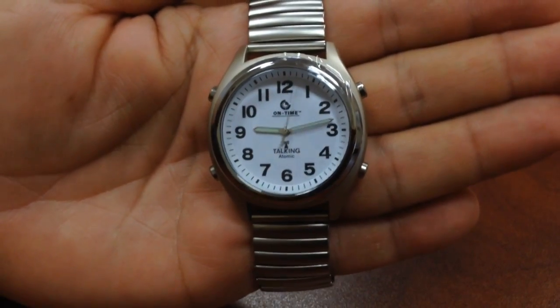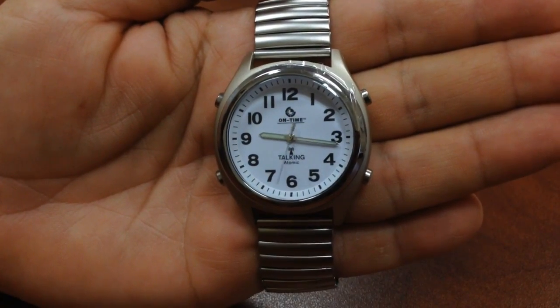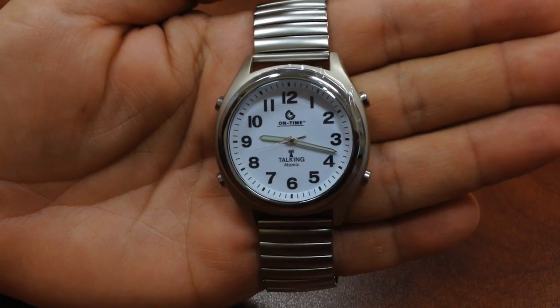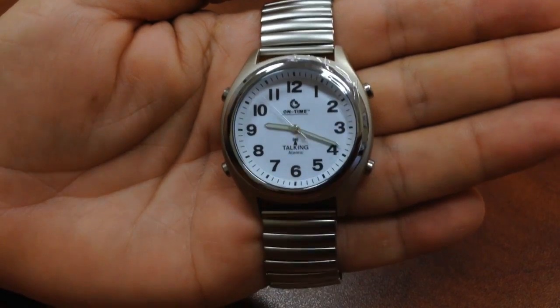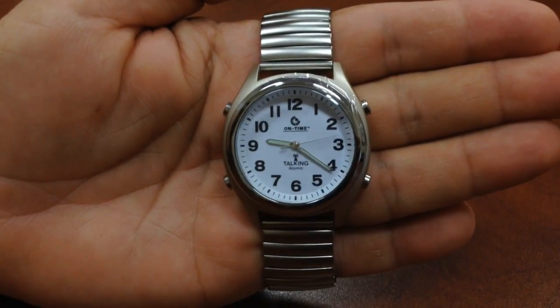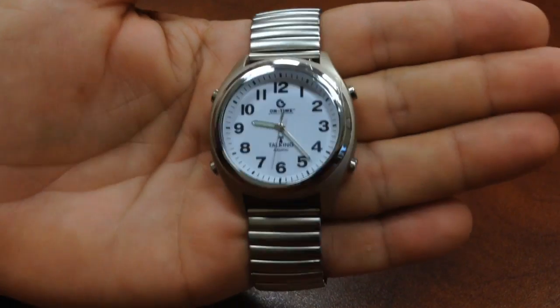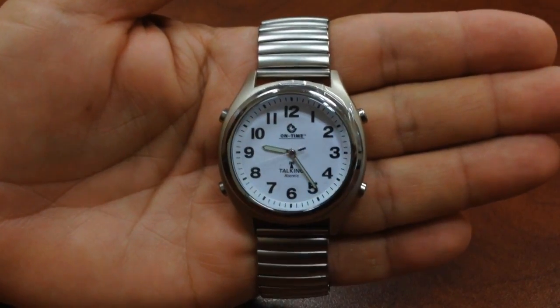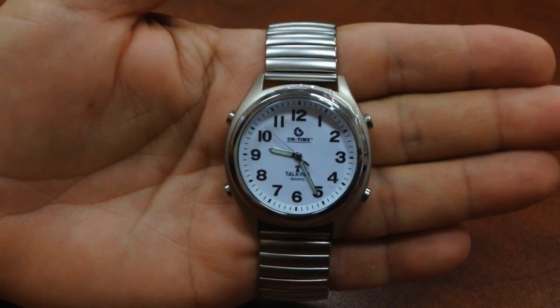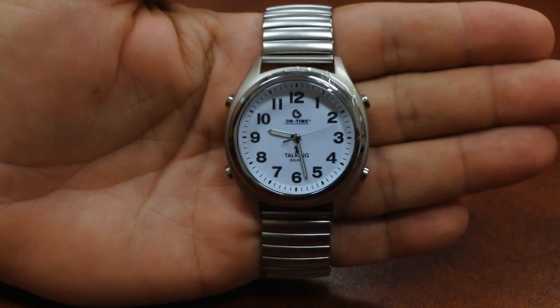The speaker is located underneath the bottom of the watch. So most people, when they push the 2 o'clock to listen to the time, they bring the watch a little closer to their ear so they don't disturb people. This is not a water-resistant watch, so you have to be really careful that you don't get too close to the water with these particular watches. It's a very popular watch that's been on the market for a couple of years, and we sell it here at Magnifying Aids.